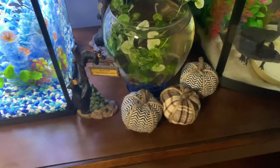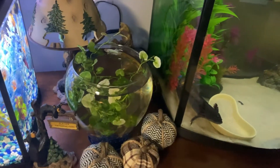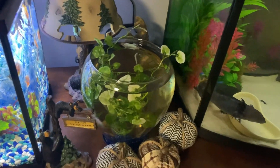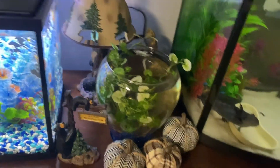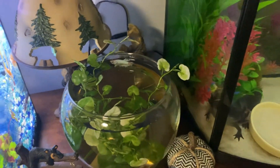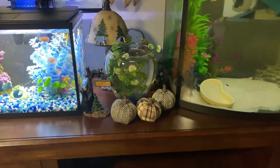Once he gets bigger, by that time I should be able to give him a bigger home. He should be able to regrow his fins in here. If I get a clip of him swimming later I might share it, but yeah, there he is. Thanks for watching — like, subscribe, and I'll see you in the next one!